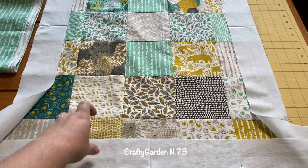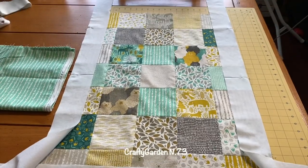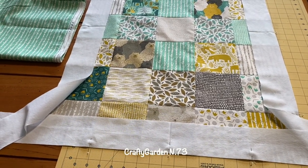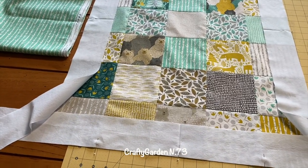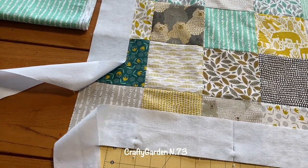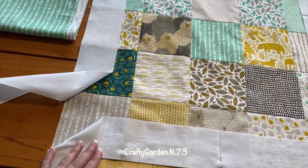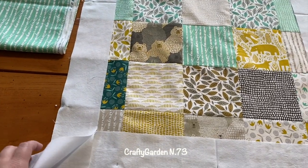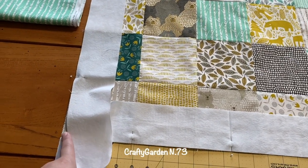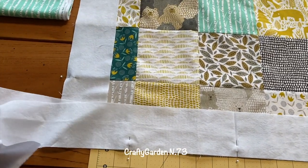Now I'm going to sew on these borders. I cut three-inch borders — just plain white — and I'm pinning them on right sides together. I'm going to pin on all four of them, and then I'm actually making mitered borders, so they will be meeting at a 45-degree angle, which just looks polished and pretty. I'm sewing them down and stopping at a quarter of an inch, and then you come back and sew the pieces on that 45-degree angle.